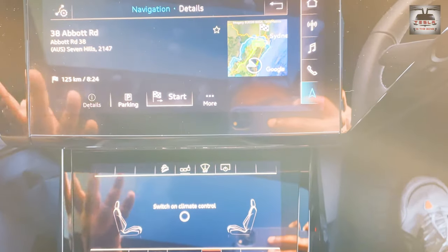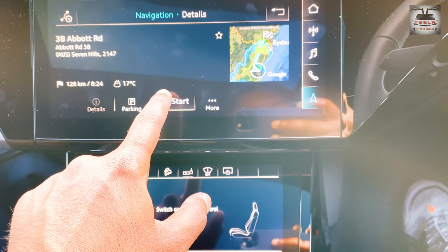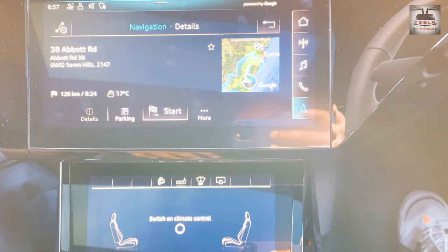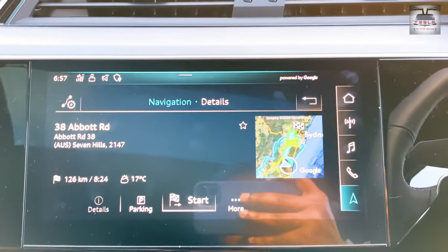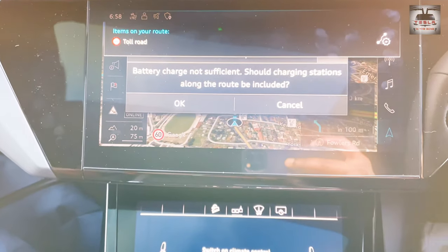It does not recognize it as a charger, but I'm sure it will come to it in just a bit because it's a brand new charger — we'll give that the benefit of doubt. So it's 126 kilometers from here and I have 161 kilometers of range. If everything goes well, I'll go at a low state of charge so that we can test this EV charger in just a bit.